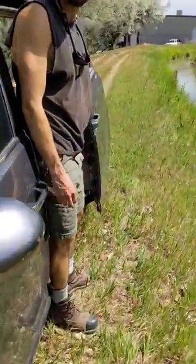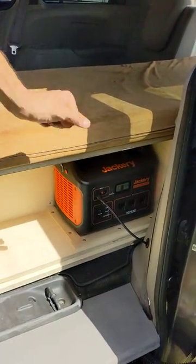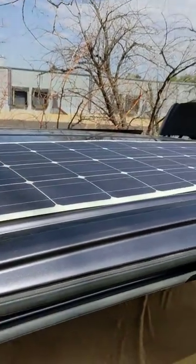The electrical system runs off of the thousand watt hour Jackery battery. It's plugged into solar right now. Solar up top here is a hundred watt Renogy flexible panel.